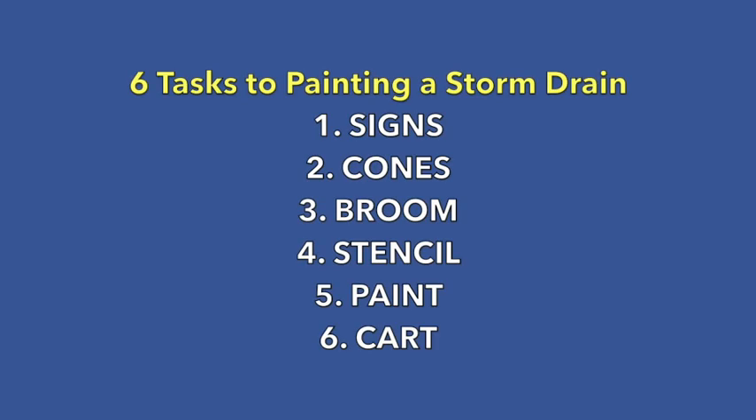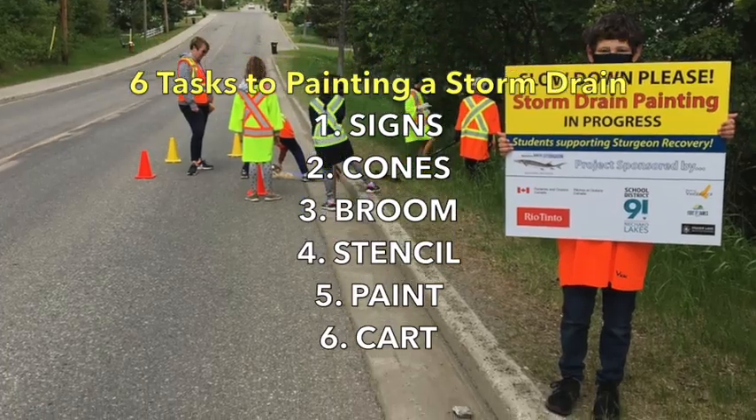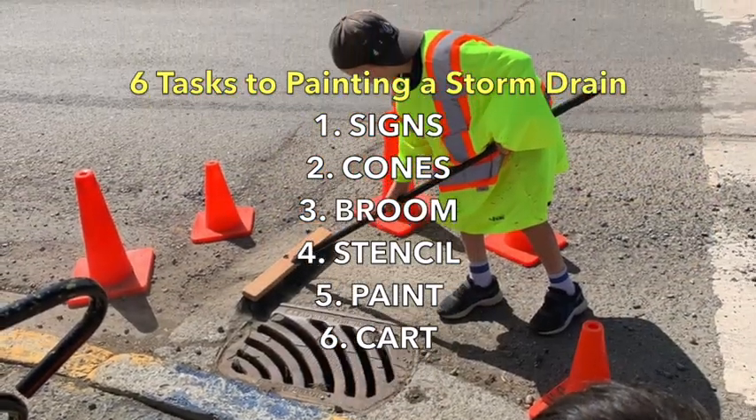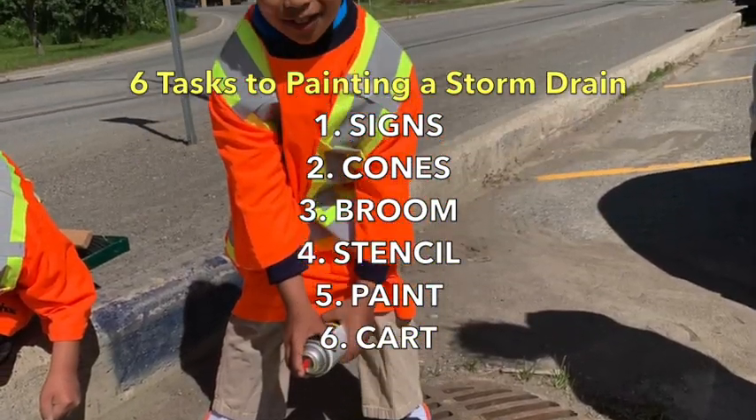There are six simple jobs or tasks to painting a storm drain. It helps to have each student be responsible for one of the tasks. You can rotate through the tasks for each storm drain. A trick to remembering who does what job is using age order to keep tasks organized.